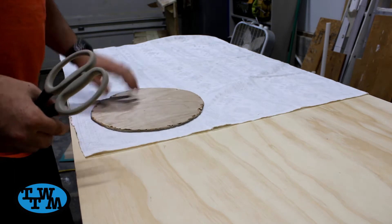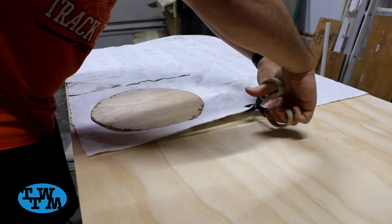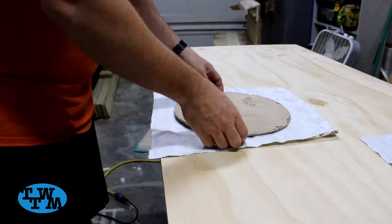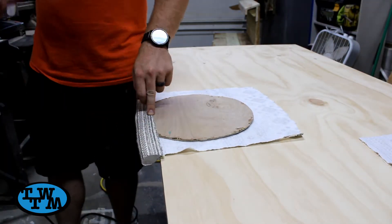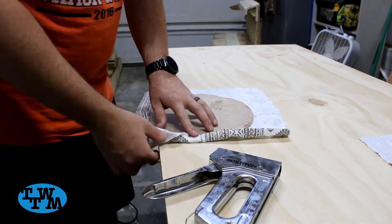Now I could lay my fabric down with the back of the fabric facing up. I roughly cut out a piece to fit over my circle. Once cut, I folded the edges over and stapled it down to my board. I made sure to leave an opening so I could fill it with stuffing later on.